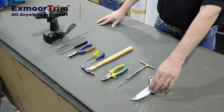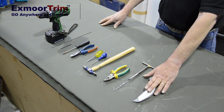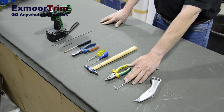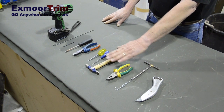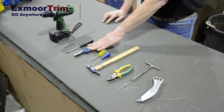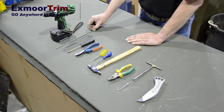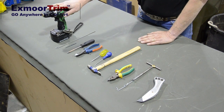Here's a selection of tools that will help you with your re-trim kit for your Discovery: a nice sharp standing knife, a homemade hook which we'll go into later, a pair of pliers, a small hammer, two braddles, a nice set of sharp side cutters, a screwdriver, a four mil drill, another homemade hook, and an electric drill.